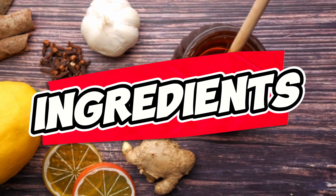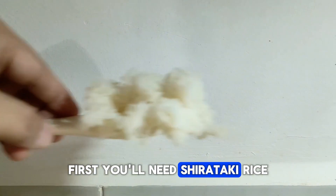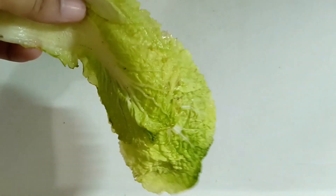Now let's take a look at what you'll need for this recipe. First, you'll need shirataki rice and fresh vegetables — we're using cucumber, garlic, tomato, and Chinese cabbage to add texture and flavor.